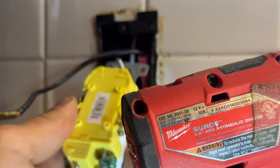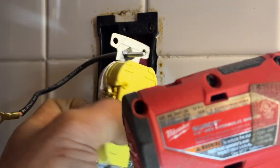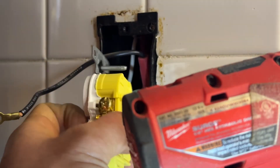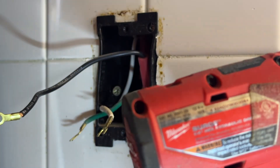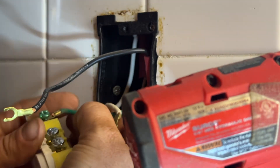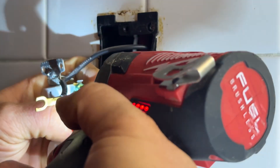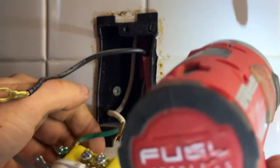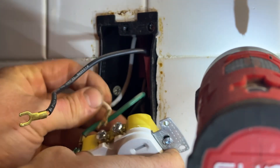You have gold screws and silver. Gold is hot. Silver is neutral. Green is ground. I am not an electrician — just want to point that out right away. But I imagine you're watching this video because you don't want to hire an electrician in the first place.